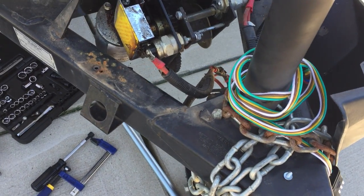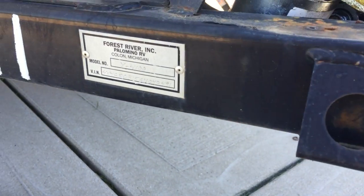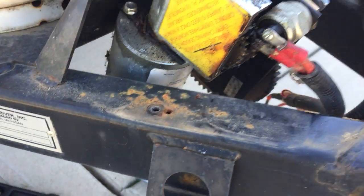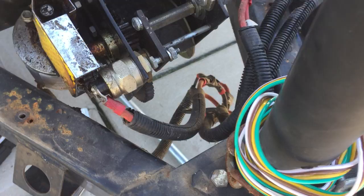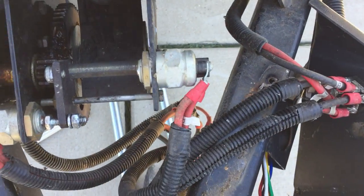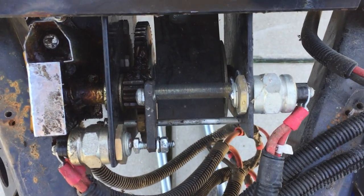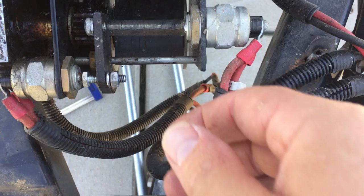Hey guys, just doing some maintenance on my Forest River. I have a Palomino Y4100, and I'm doing some winch maintenance today. I noticed that my tent trailer roof wasn't going up all the way, so I got into the winch assembly housing here to do some investigative work.